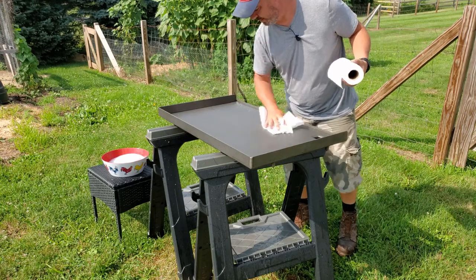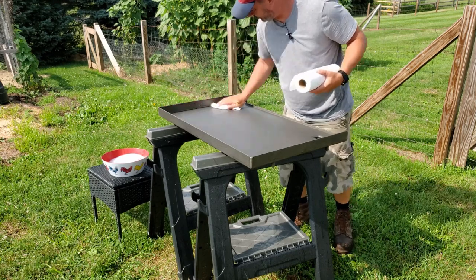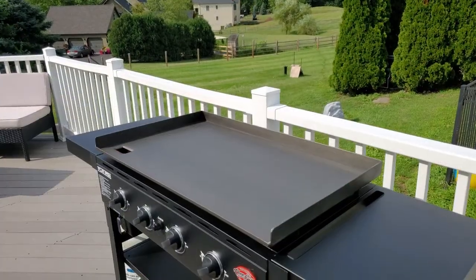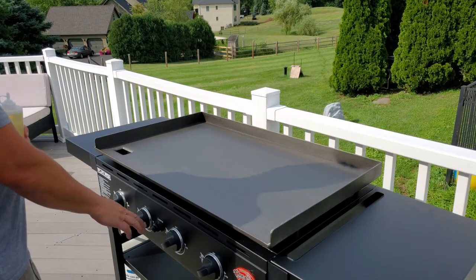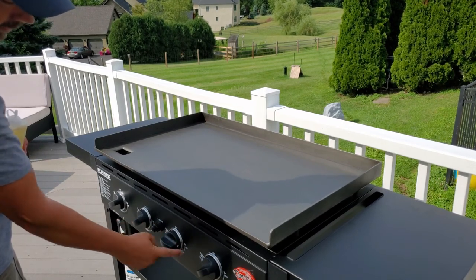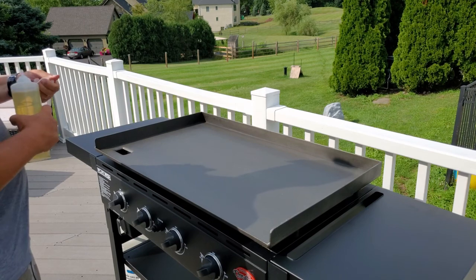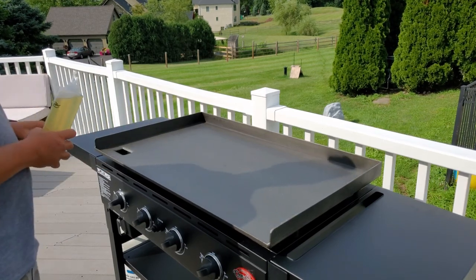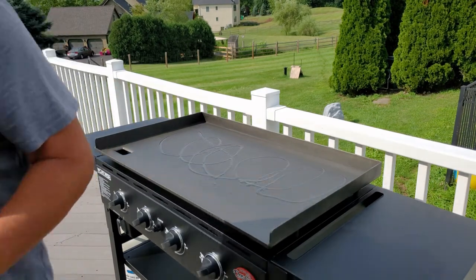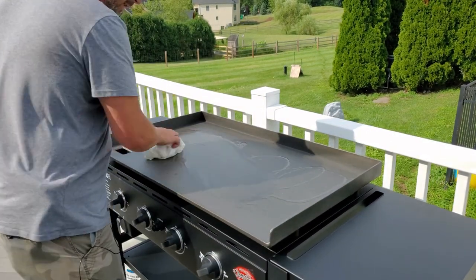Should have grabbed a regular towel for this probably. All right, let me finish drying this off and we'll head out back to season it. First time seasoning this guy — I have it on about medium to medium-high. The Char-Griller dial goes all the way 180 degrees, so medium-high is right here. I'm just using regular olive oil — you can use olive oil, canola oil, flaxseed oil, whatever you want.